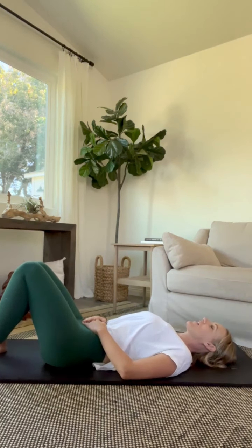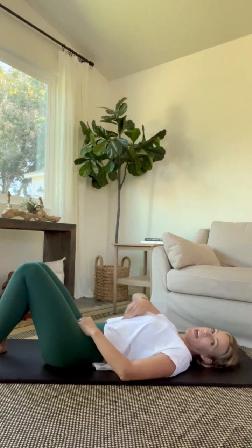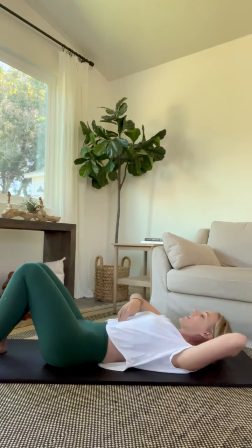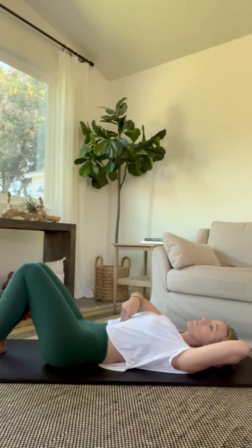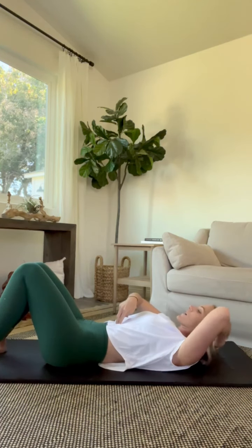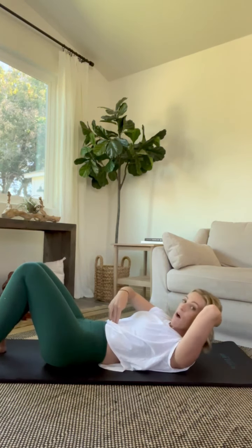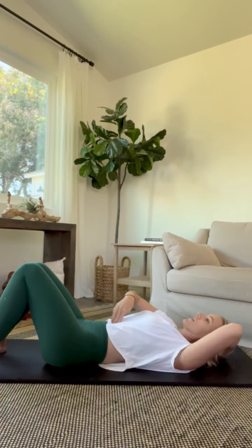Let me show you how to check yourself for diastasis if you're curious. You're going to lie down on your back and let your shoulders fall open. You're going to use two fingers and check three different places: up high, in the middle, and a little lower. We're going to go just a couple of inches down from the rib cage to start. Go ahead and interlace your hands behind your head. Take an inhale, and as we exhale we curl up — basically feeling as your muscles engage whether there's a hole you can stick your fingers down into. Up here I cannot stick my fingers down. We're looking for width and depth, so make a note of that and then lower yourself back down.